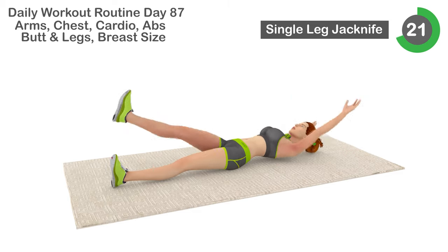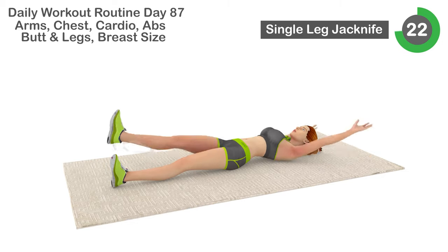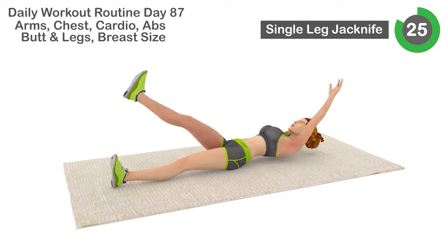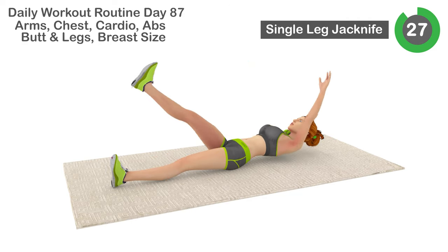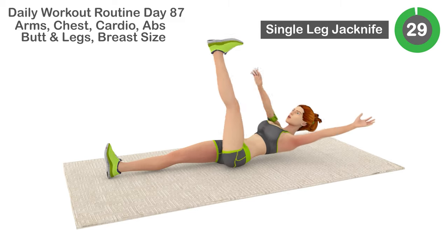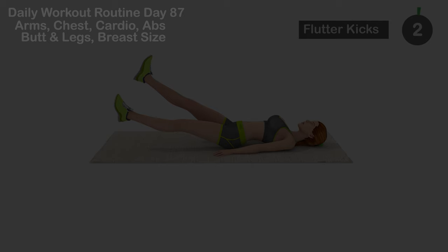21, 22, 23, 24, 25, 26, 27, 28, 29, 30. Next is flutter kicks.